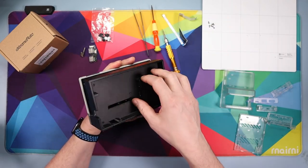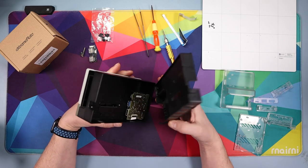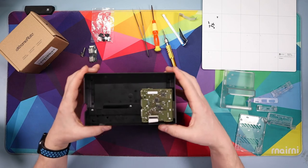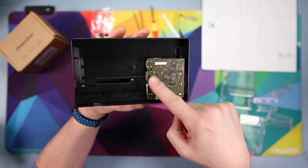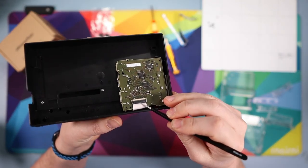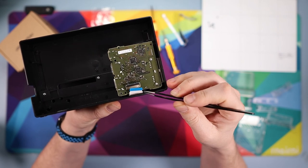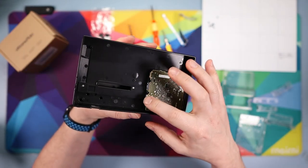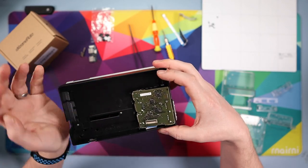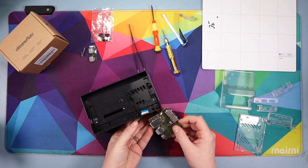Once the screws are out, this backplate just comes off — use your fingers to peel it out. Again, if you want to reverse the process keep that safe, otherwise you won't need it. Then you can see your dock and the motherboard. First, pop off the black flap on this cable and then pull that cable out. The board is held by a couple of clips so pull them up and pull the board out, but do not pull it all the way out.